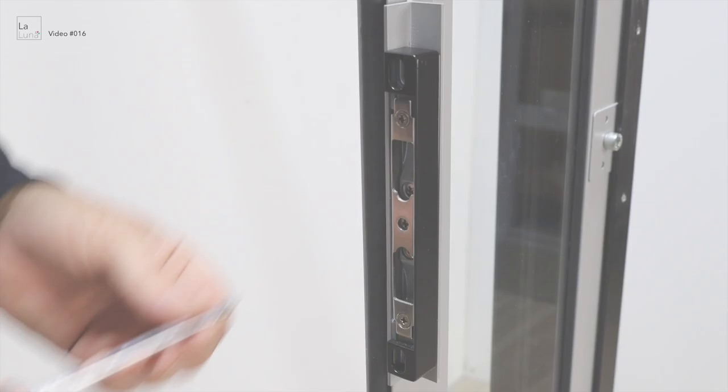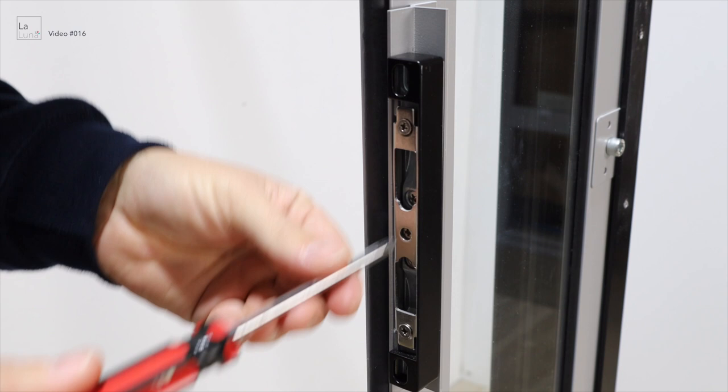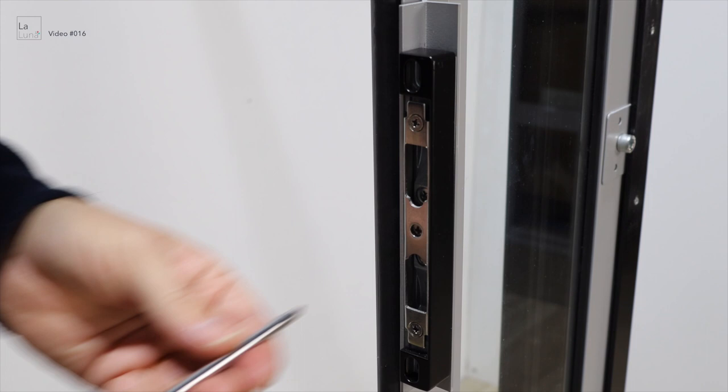To do that, undo the screws counterclockwise and that pushes the plate further out. To push the plate further in, screw the screws clockwise and that'll push the plate further in.